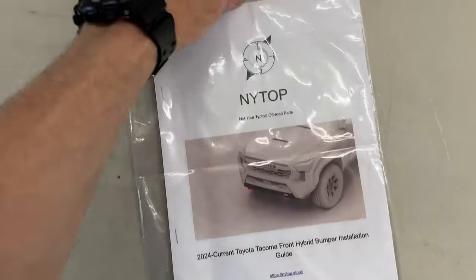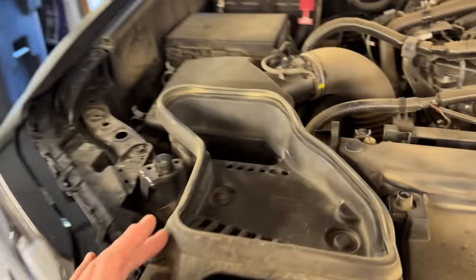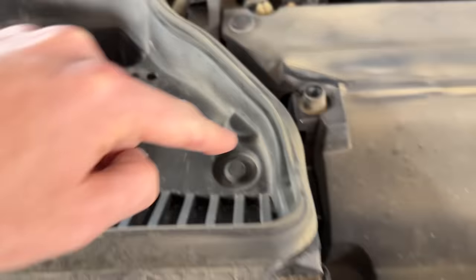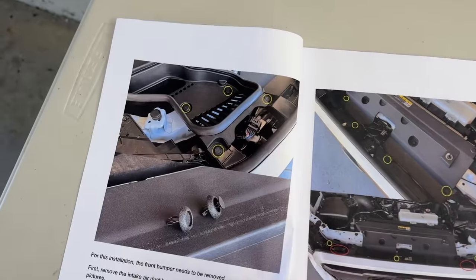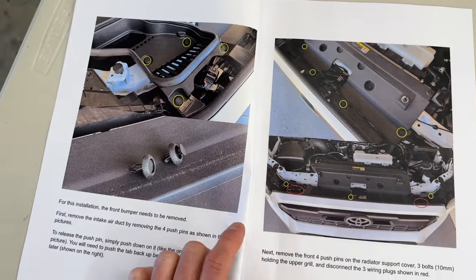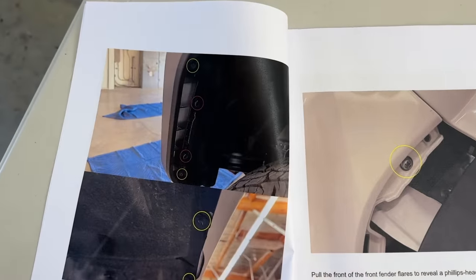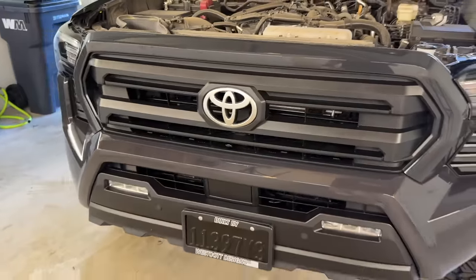All right, let's get to it. For this install, the front bumper does need to come off. Step number one is to remove the intake air duct — there's four push clips: one there, one there, one there, and one there. The instructions from NITOP are very clear, very straightforward, great pictures, straight to the point all the way through. That'll make pulling the front bumper off a lot easier, so you're not guessing what needs to come off.